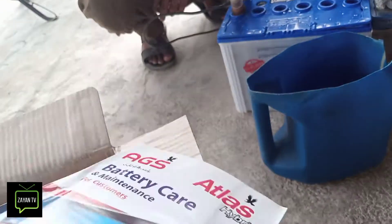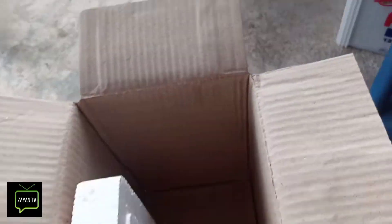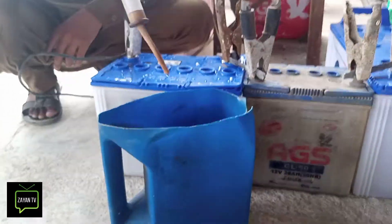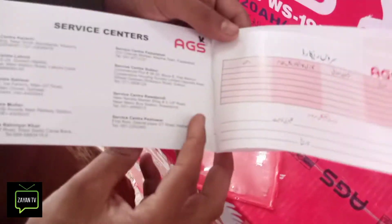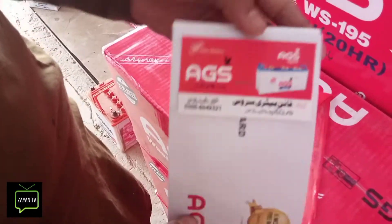This is a full kit. We also have a warranty guard. We also have a receipt — we will show you. This is Gen 1, this is a stamp. This warranty guard is for 6 months. This is a fine battery.